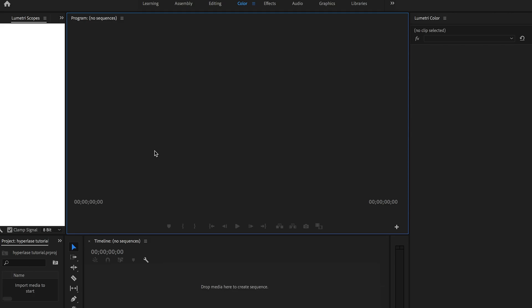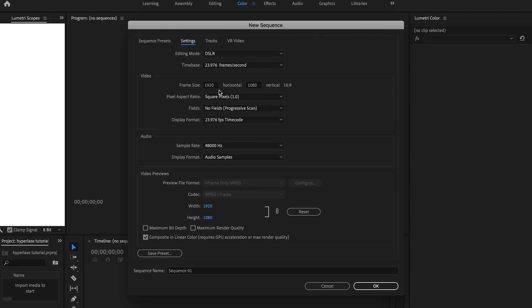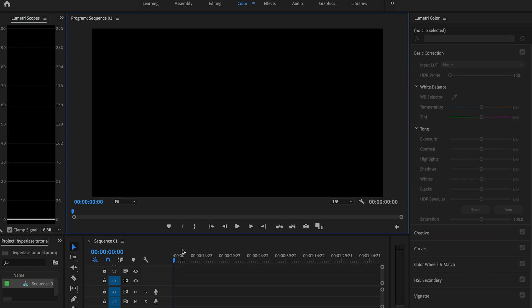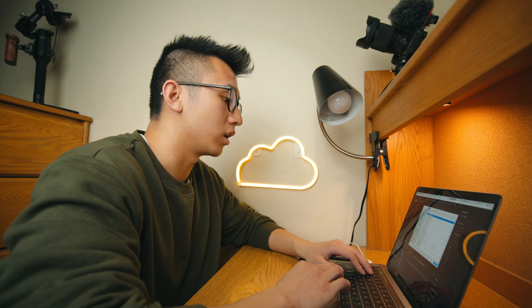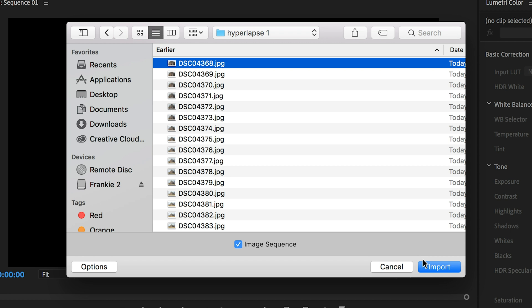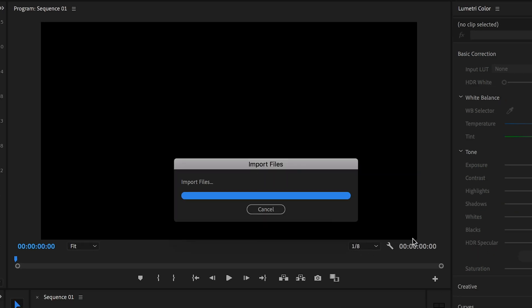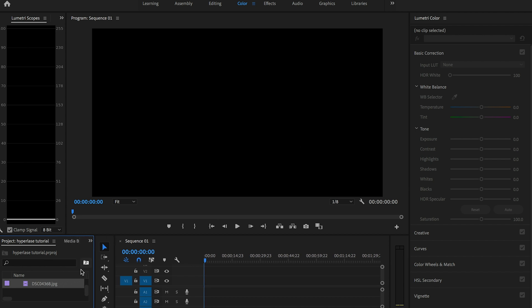Press Command N to create a new sequence. We're going to do 4K because I'm feeling fancy. Now press Command I to import your images. While you are importing, click the first image of the sequence, then Options, hit Image Sequence, and hit Import. Now basically we have one video file where every frame is just one photo.